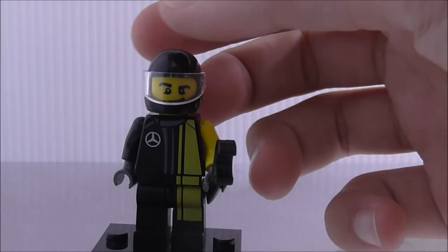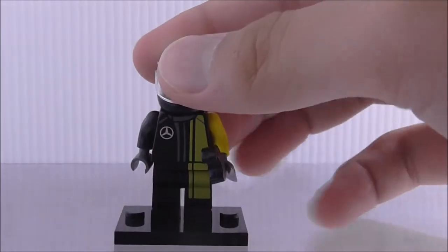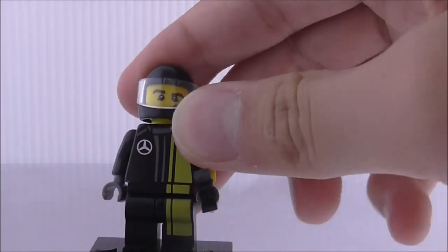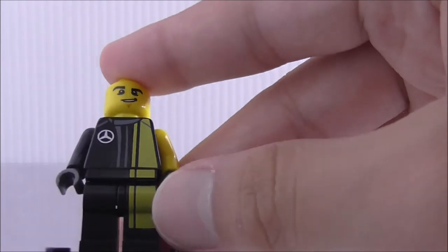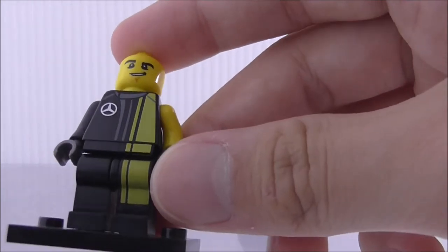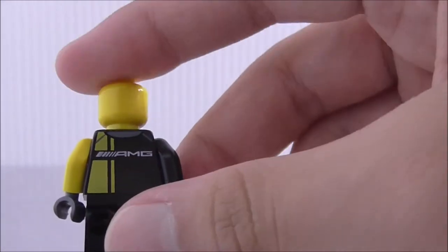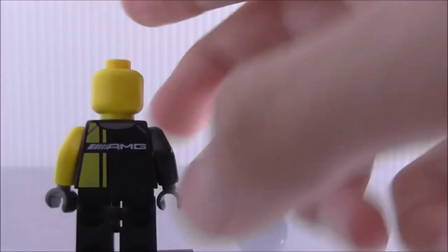So this is the driver himself. He has a wrench to change the rims. You got the Mercedes logo here, which is pretty cool. He has a black racer helmet — you can open up the visor, and if you pull this, you can see his face. He doesn't have any alternate facial expression, just a yellow stripe going through there. The logo looks great, and the back has the AMG logo and also this yellow stripe.